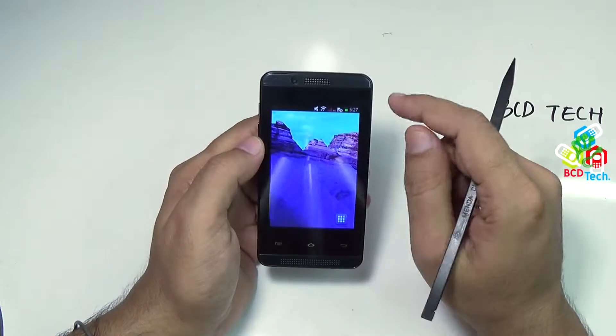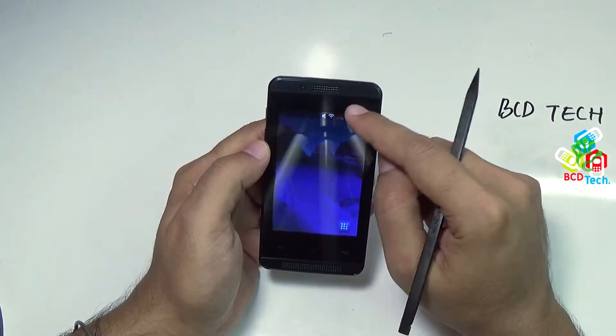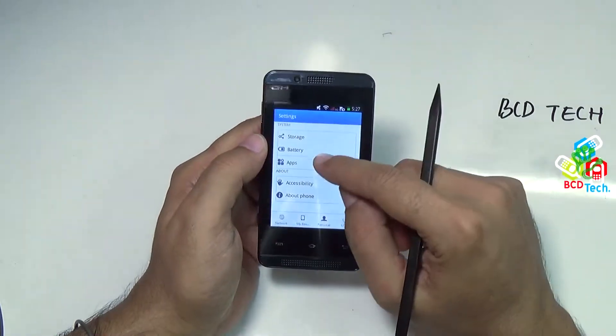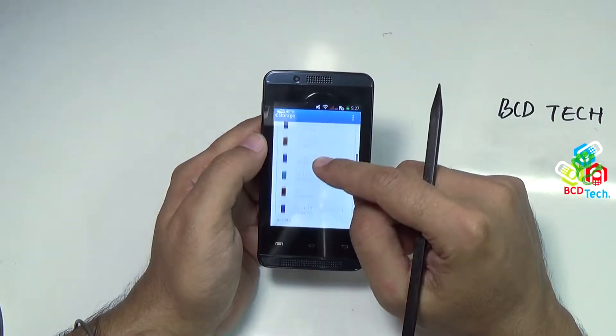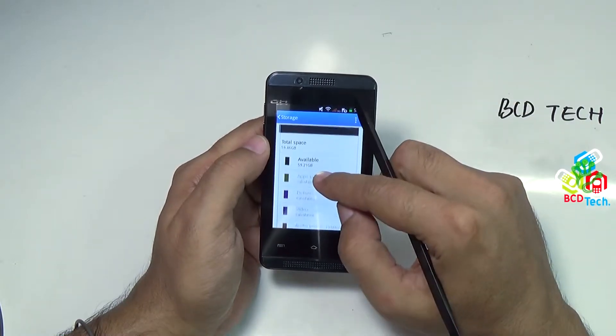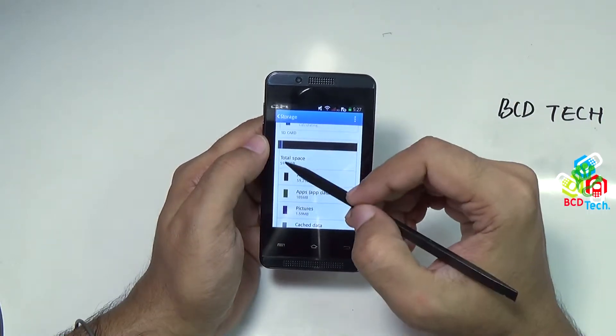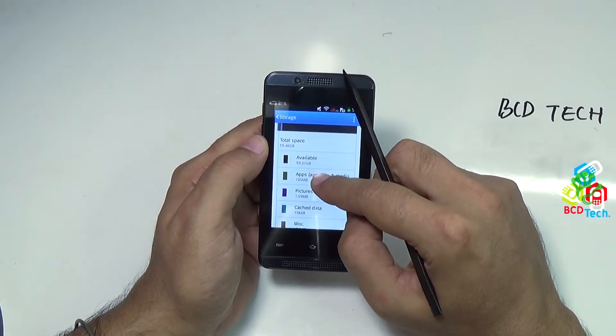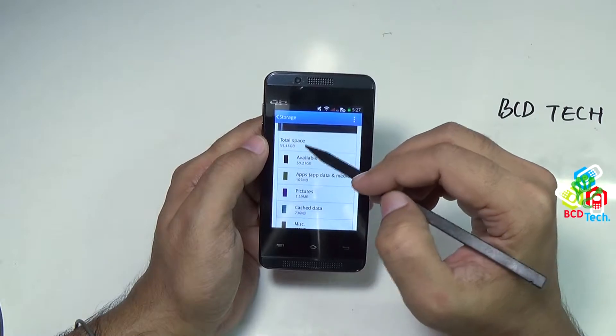Let's try to see the settings — go to more, and then go to storage. On the bottom of the list, you can see the microSD card is detected. The SD card of 59.46GB is detected.